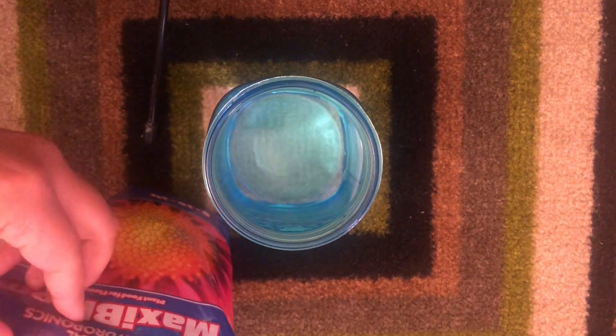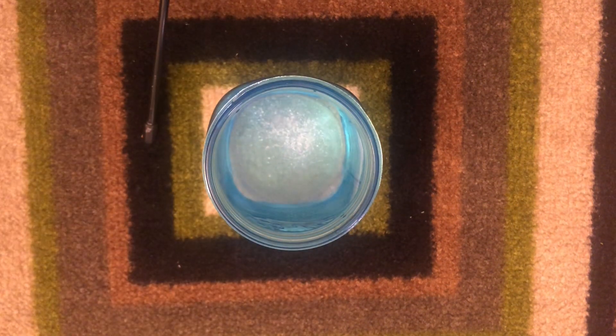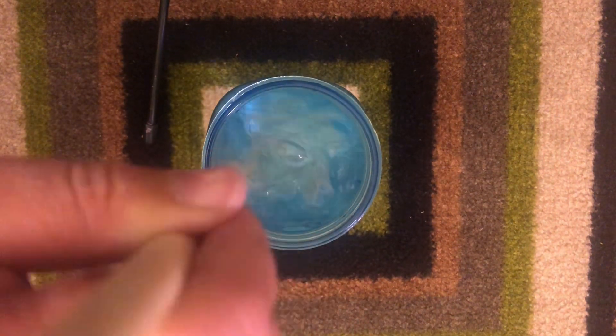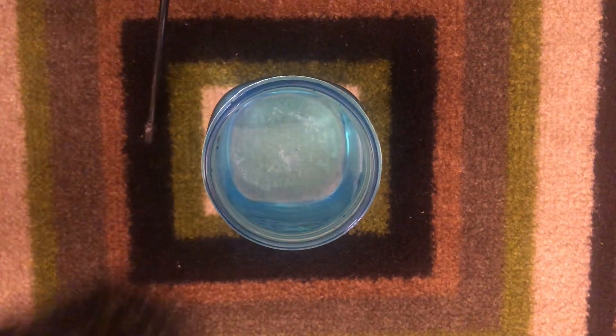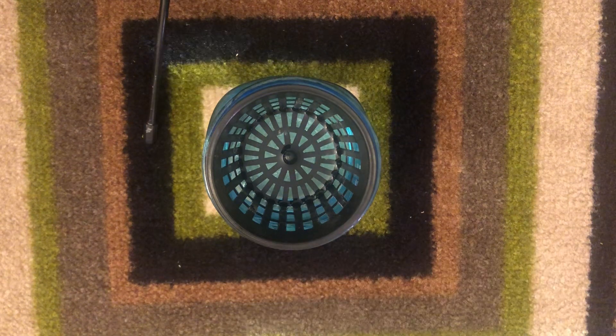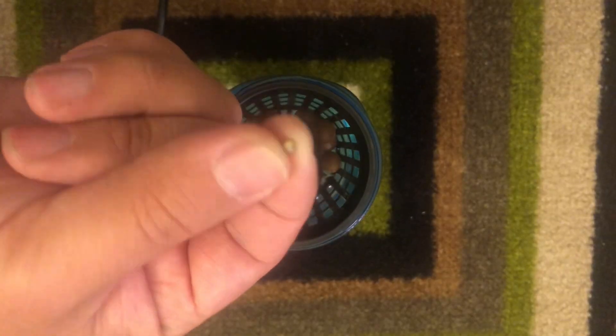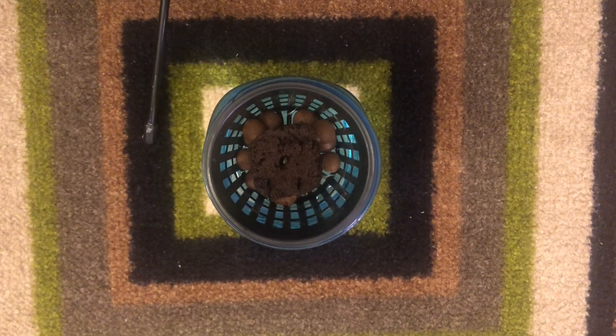If you do want to start with a seed, you'll need the nutrient water to be in direct contact with the bottom of the seed starter grow medium. Definitely don't have it higher than where the seed is located as that will drown the seed. Both rockwool cubes as well as rapid rooters work well for this setup.